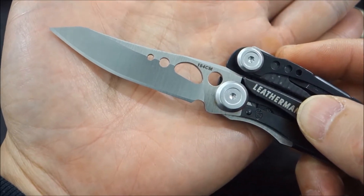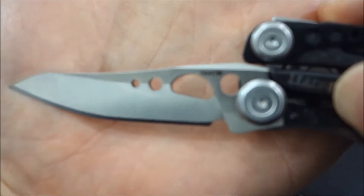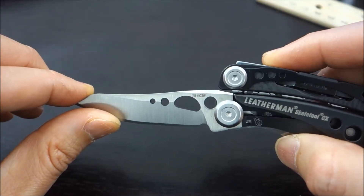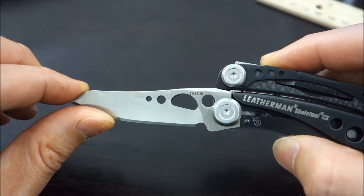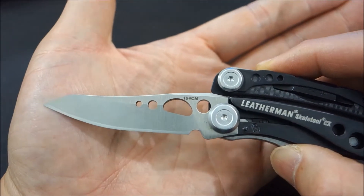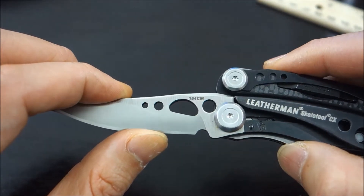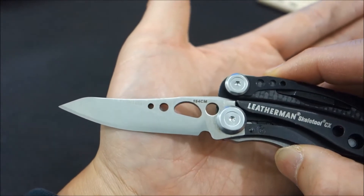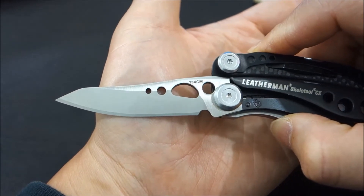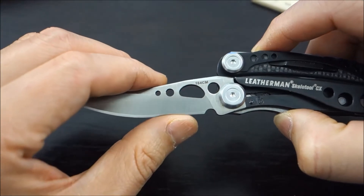I paid a little bit more for this steel because it's an upgrade over standard stainless steel. Now, 154CM is not the world's most expensive steel — it's not a super steel — but this is a worker bee. It holds its edge relatively well, and most of all it's easy to sharpen. Compare this to something like the S30V, which is costlier and found on the Leatherman Charge TTI+. The S30V is a great steel, but it's more difficult to sharpen than the 154CM. This is a tried-and-true, everyday steel that's very workable, easy to bring to a sharp edge, and holds its edge really well relative to other types of steels.